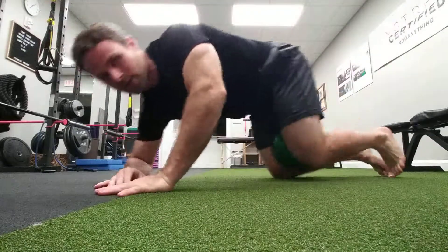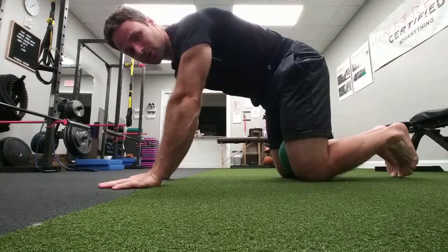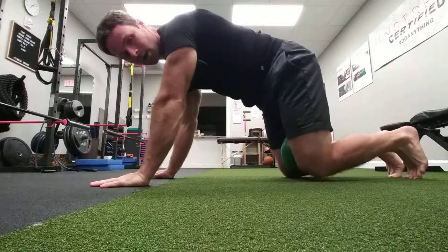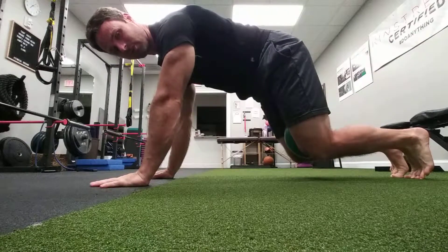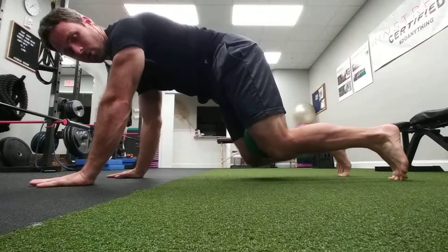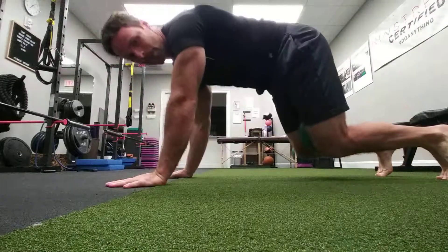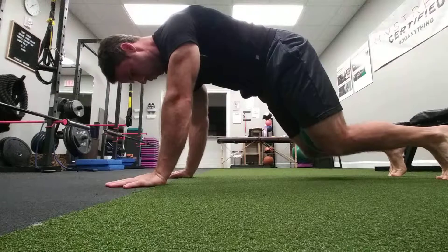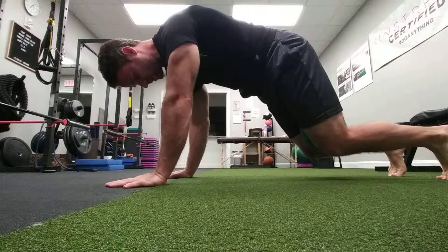Finally, we can go into quadruped — this is the bear position. I like this a lot. It can also be done in plank, whatever suits your fancy. Come up into bear, shoulder blades apart. Deep breath in, walk forward a little bit. Deep breath in, walk back. Or just hold in position, squeeze. As I exhale, I crush the ball when I breathe.